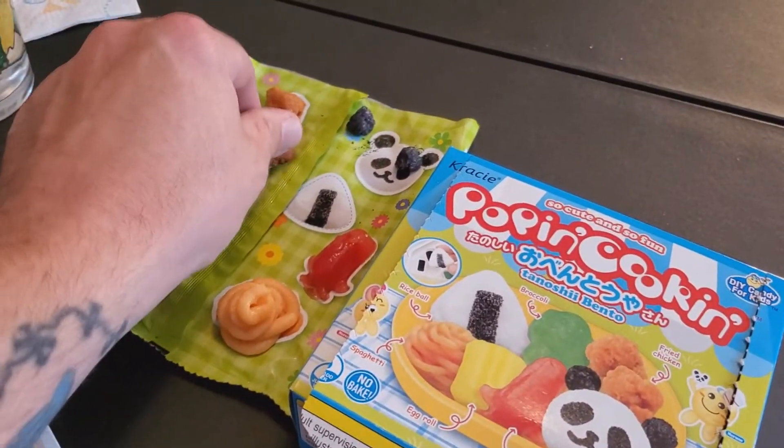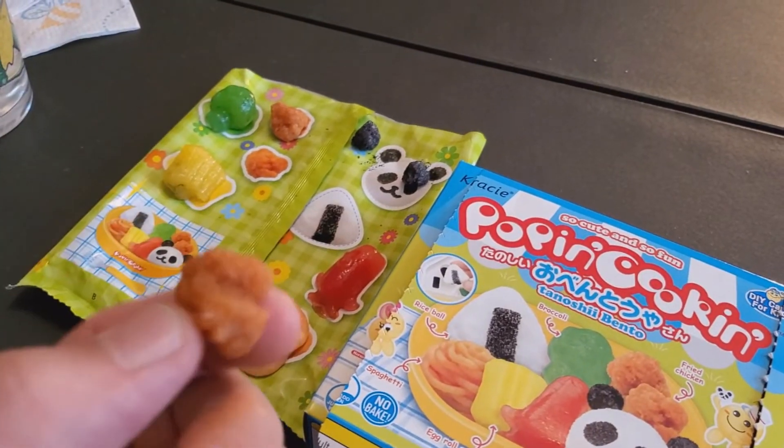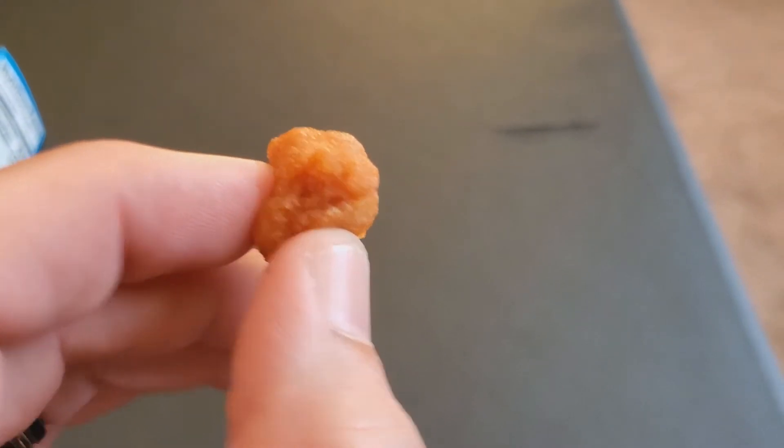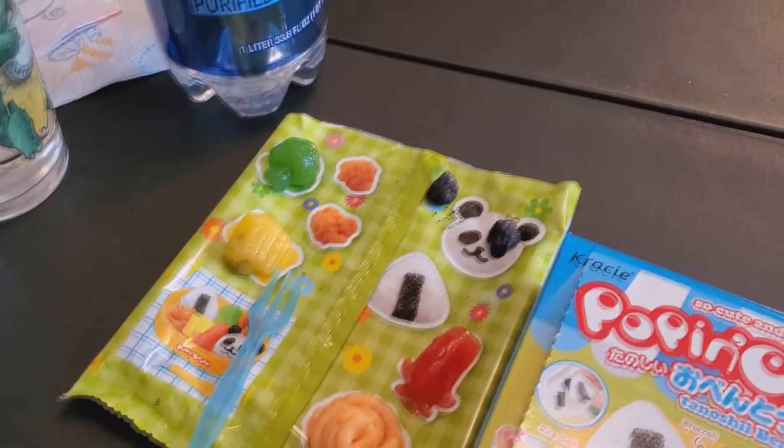Let's go for a piece of chicken ball. That is a chicken ball. That just tastes like a generic gummy worm. The texture, once again, is bizarre. Yeah, that's weird.